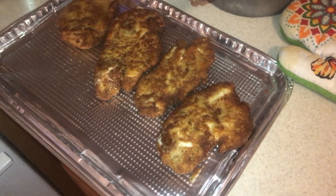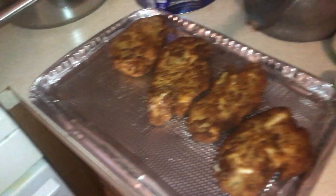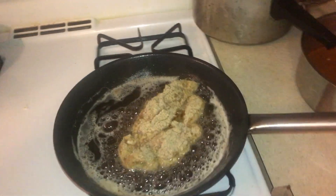Bada bing, bada boom. We're down to the last piece. Look at them all fried up, ready to get in the oven. We're going to put some tomato sauce on it, and then the cheese. And then voila. I'm just going to show you this, and then I'm going to show you the end product after I'm done with it. Yeah, that's it.